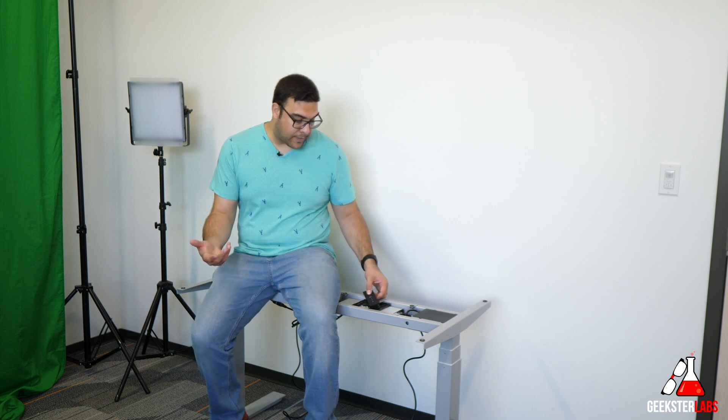Now we have the base section fully assembled and ready to go. It is currently carrying my weight — I weigh 250 pounds, and this is able to hold up to 265 pounds. It's having no issue lifting me up and down, which is pretty cool. I'm going to be grabbing a tabletop and fixing it to this desk, and then I'll give you some close-up shots of what it looks like when the table is actually installed.